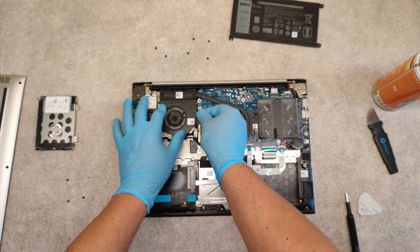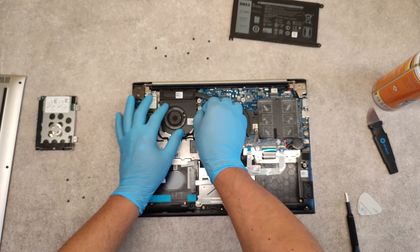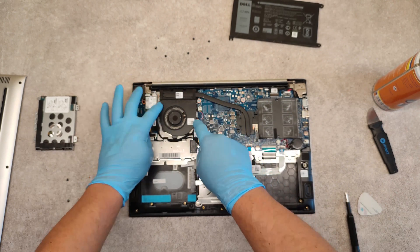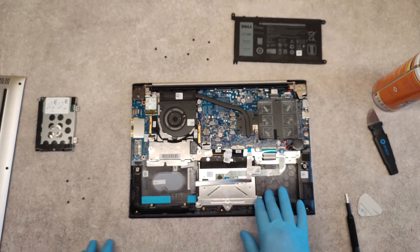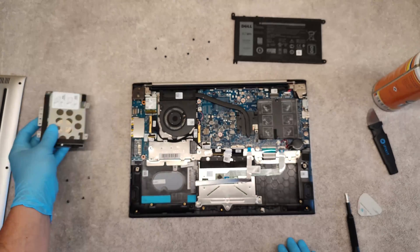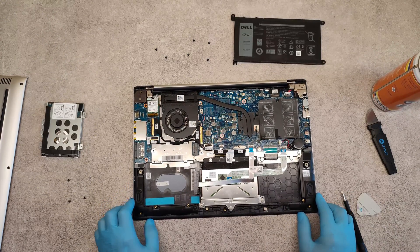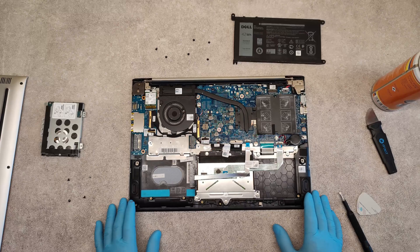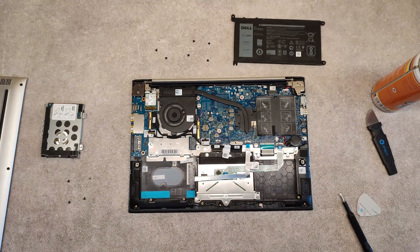Now in reverse order, place back all together: first the fan and connector, then screw the two screws, then place back the battery, then the new hard drive, and finally we will have a working laptop. So that's it. Thank you very much and good luck!